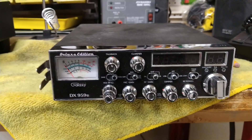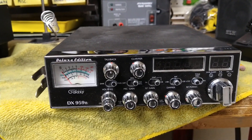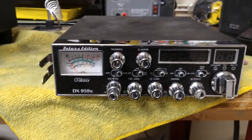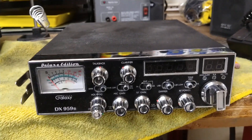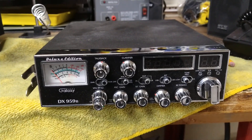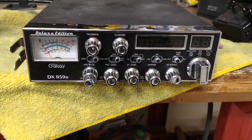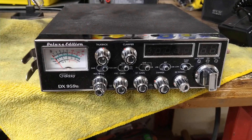Anyways, he aligned it, tuned it, and everything, the best he could. I got it back from him and I never even hooked it up — I put it in the closet. I knew it was good to go. So I met John, 191. He was looking for a radio, I had this one, and it looked brand new then. He put it in his mobile and it was the goddamn loudest radio we've ever heard out here.